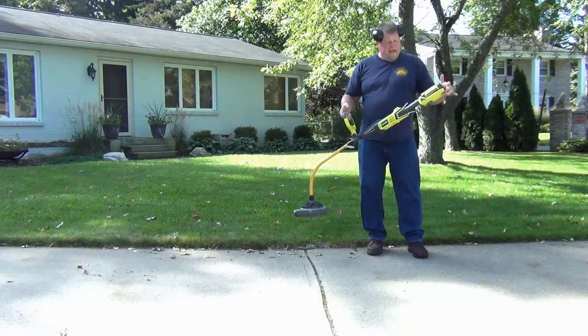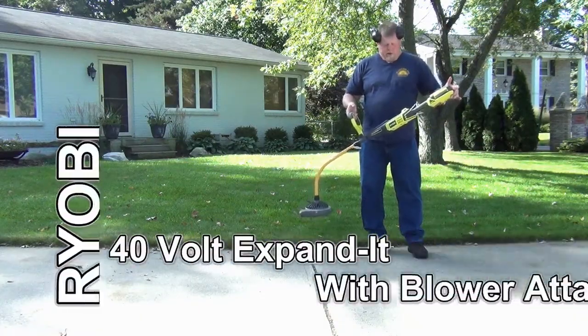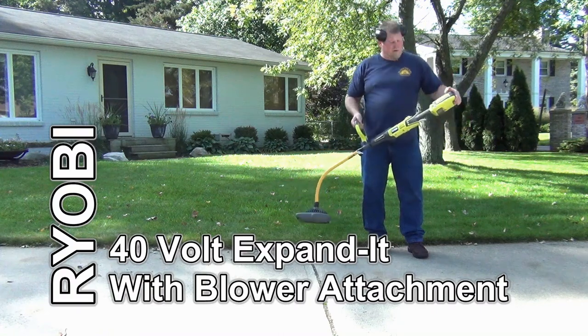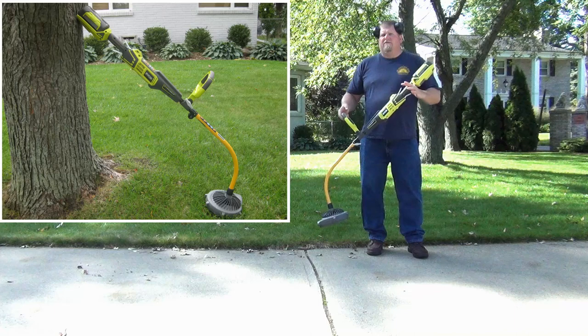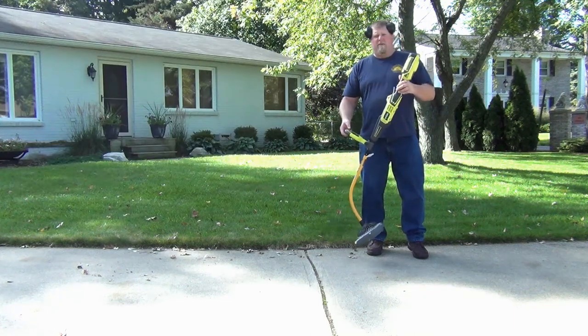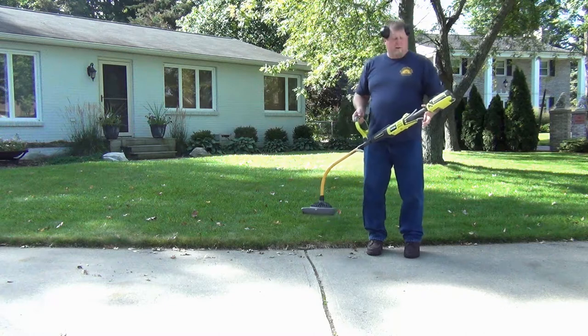Hi, I'm John from workshopattic.com. Today I have the Ryobi 40-volt expanded power head and blower attachment to show you. Ryobi has come out with a nice alternative to gas-powered lawn equipment, and battery-operated lawn equipment seems to be on the upswing right now.